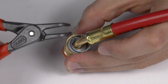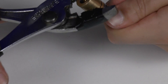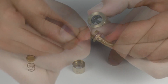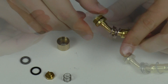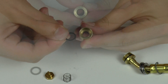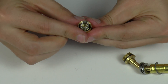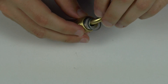Using snap ring pliers, remove the snap ring and slide off the outer cover. To prevent scoring the brass, cover the pliers with tape and unscrew the housing. Push out the depressor, and using a paper clip, remove the old O-rings and square seat. Insert the new O-rings, square seat, and depressor. Replace the spring and close the housing. Slide the cover back on and secure with the snap ring.